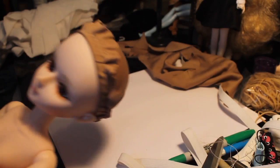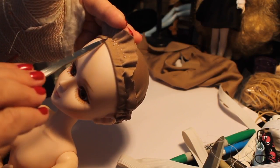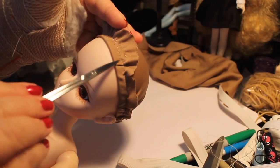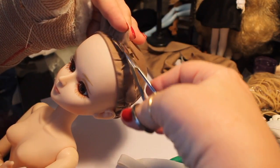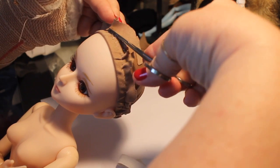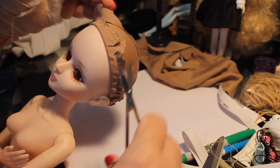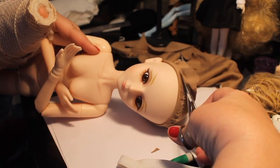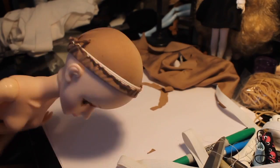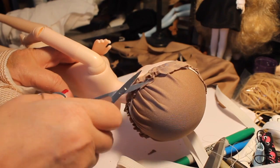If you don't do it this way, the elastic tends to slide around and bunch up. It also keeps all the wrinkles sort of in place — I have most of the wrinkles in the back because I want the front to be smooth. Now I'm just trimming off the edges of that material that I don't need now that I've sewed it.